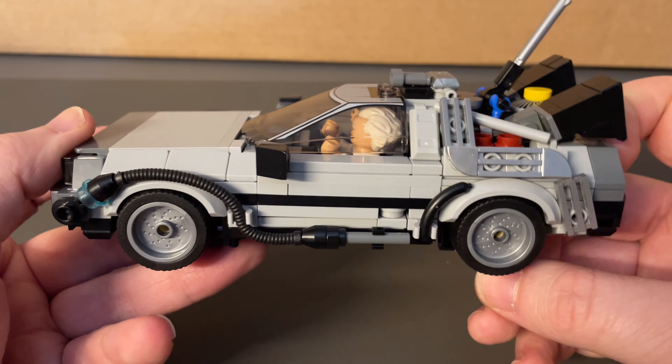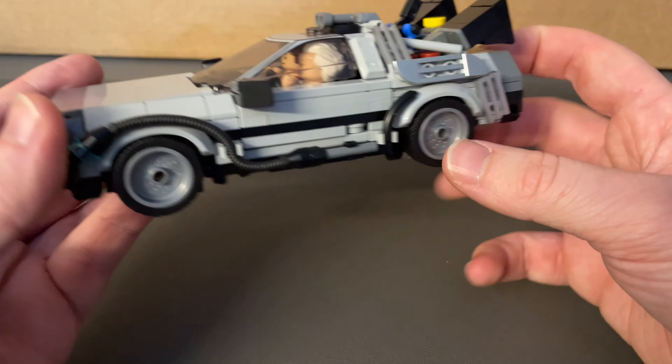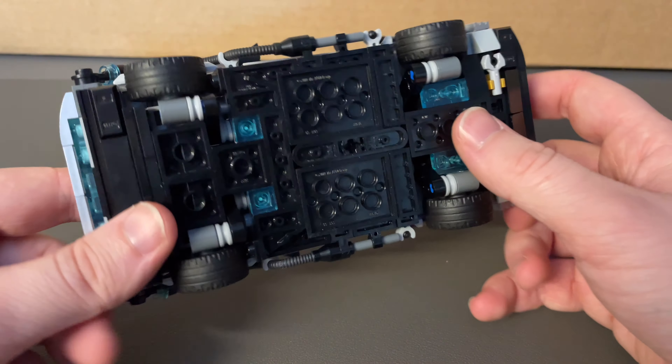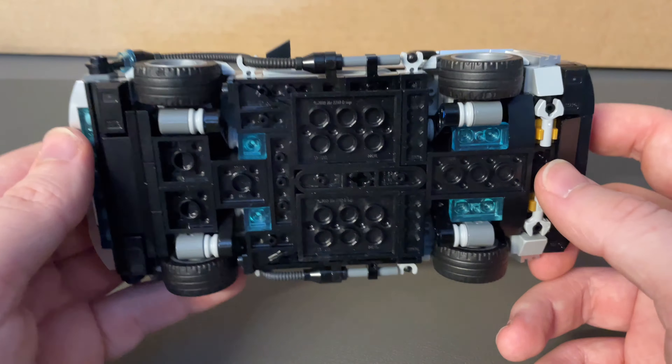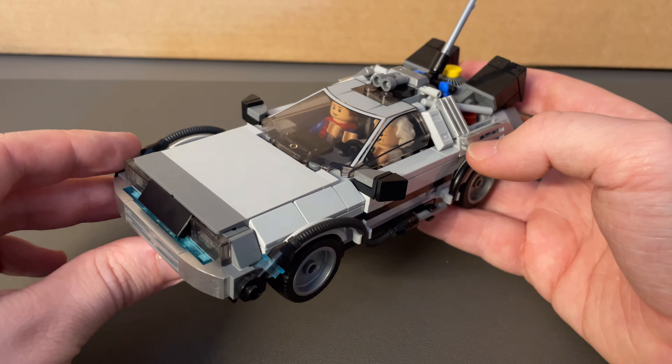Definitely not for a beginner builder, even at Speed Champion's level, which is sometimes a bit more extreme given some of the building techniques. There are some very interesting ones in here. This is slightly more of an advanced model, and definitely more of a display rather than play.